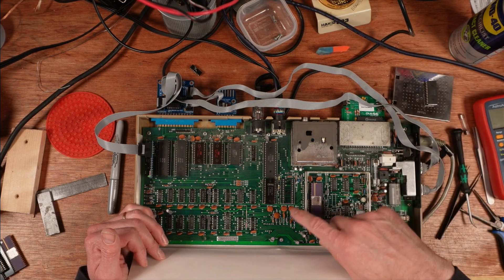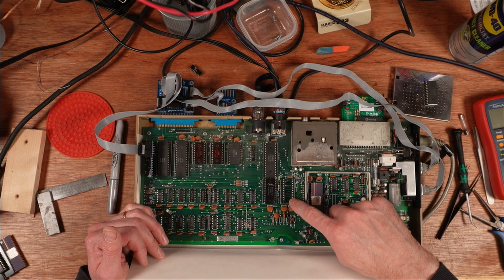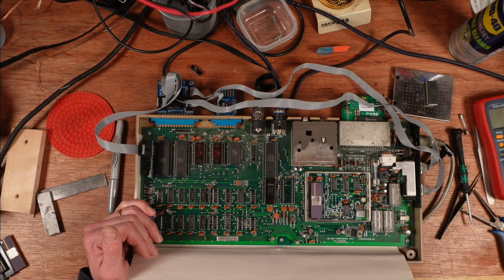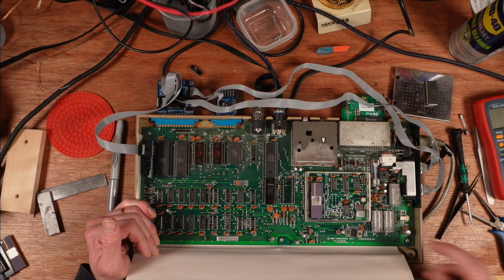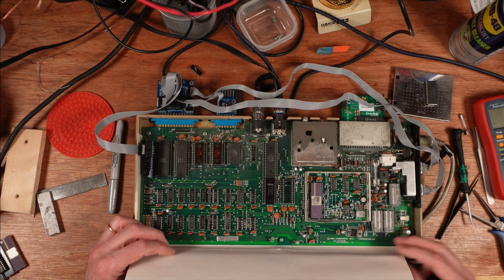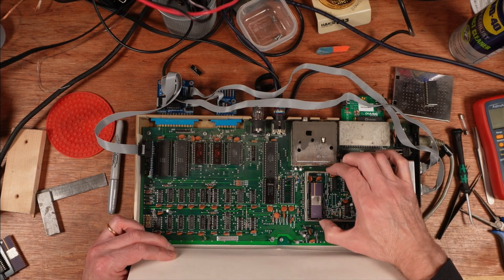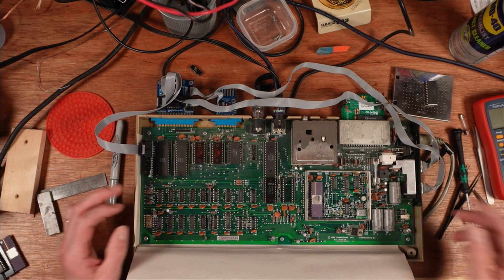I've already taken the RF shield out. It has a SID chip on it but that's not the SID from this machine — this one is actually missing. What Paul has asked me to do is go through all of the Commodore 64s I've got under repair — about 10 of them — and find an early one to match things.